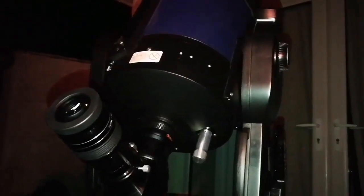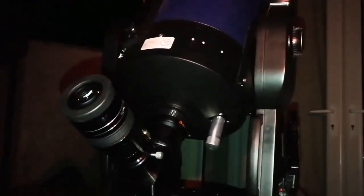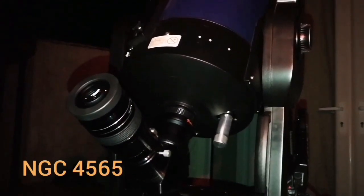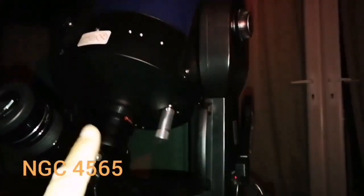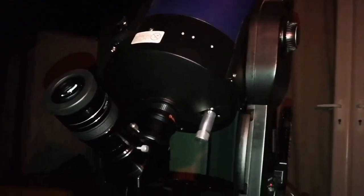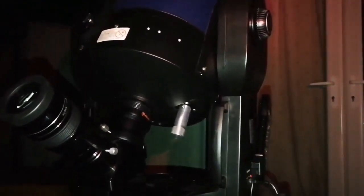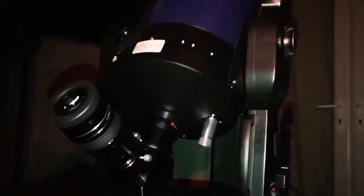I'm back in the Coma Berenices and the Needle Galaxy — I will write the NGC number also. Thanks to the go-to system of the Meade ETX, Meade LX90ACF, since I've changed the AudioStar to the AutoStar AutoGuide, it's just easy to find everything.